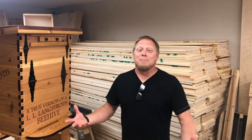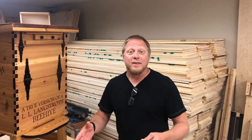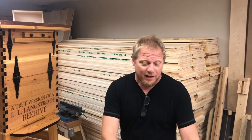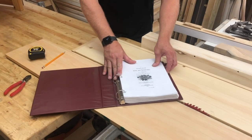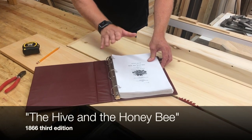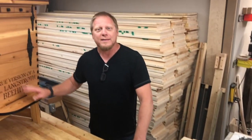Now you don't actually just make a beehive. It takes a little bit of knowledge, and my staff here at From the Thicket actually studied the Bible of beekeeping from Langstroth himself, which was published in 1866, which is where we got the designs and the prints in order to make this beehive.